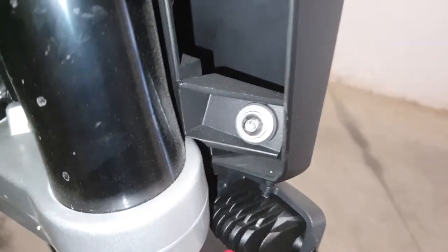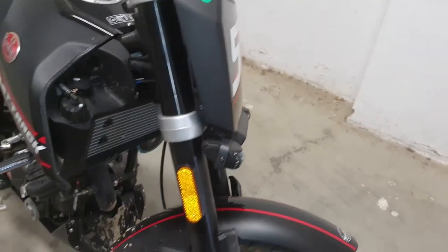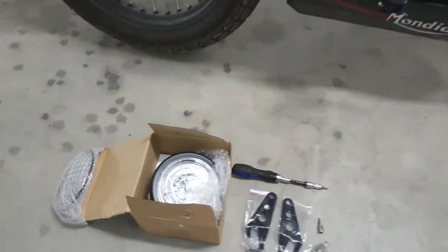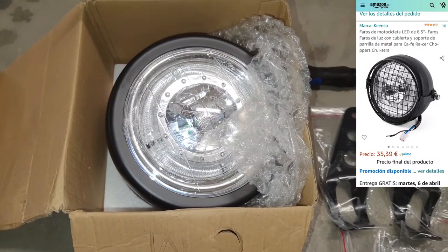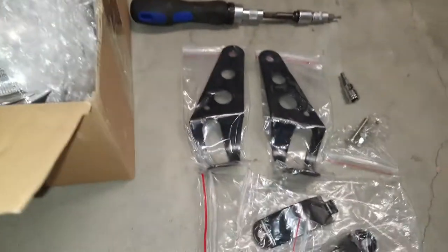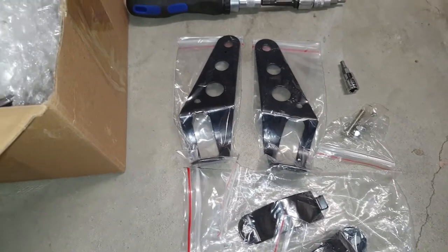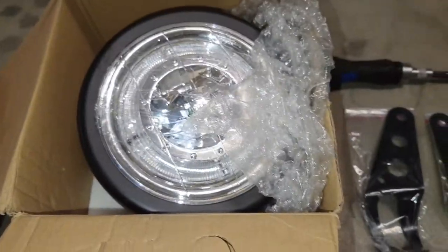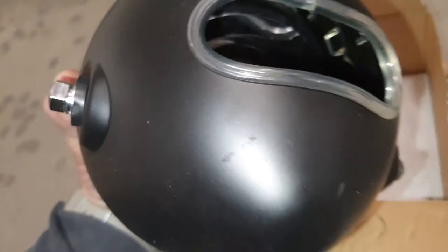There are four Allen key bolts, three millimeter, to each side to remove the panel. I've now purchased this light from Amazon — cost me £33.99, I'll put up a link and show you a screenshot. It comes with a bracket, and brackets alone can be about 12–15 euros, so hopefully it's quite good and easy to wire. The cables are tucked inside; I'll pull them out in a second.